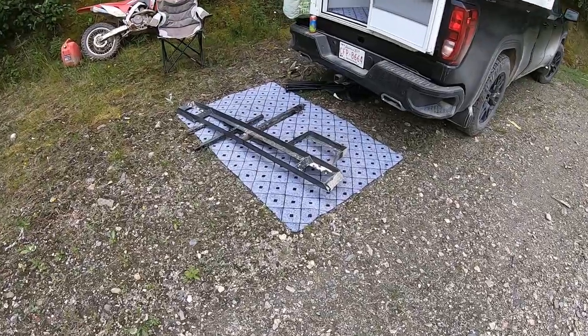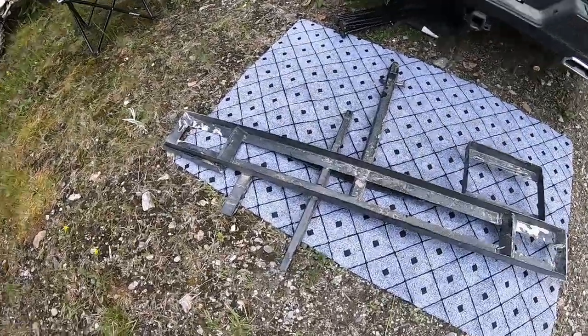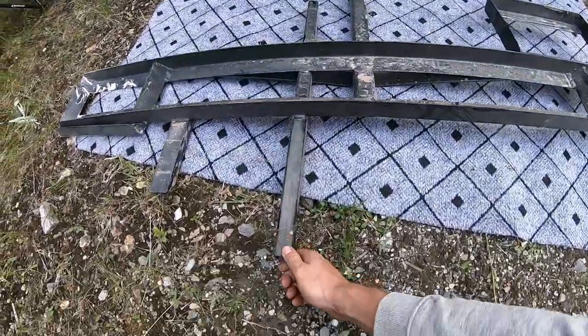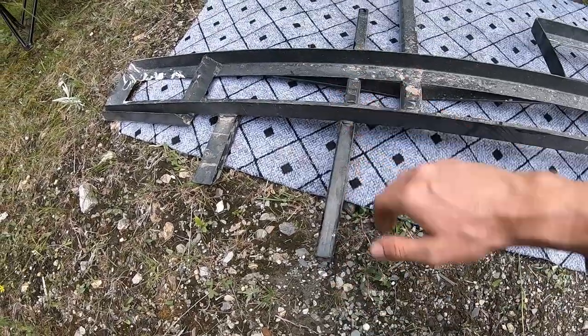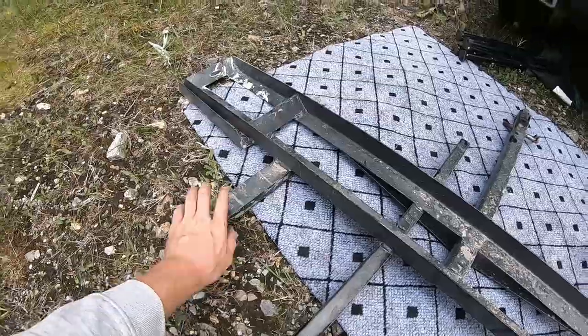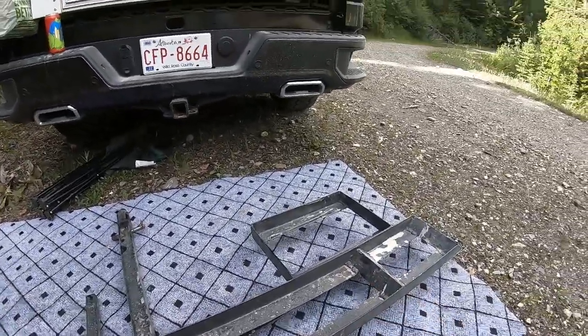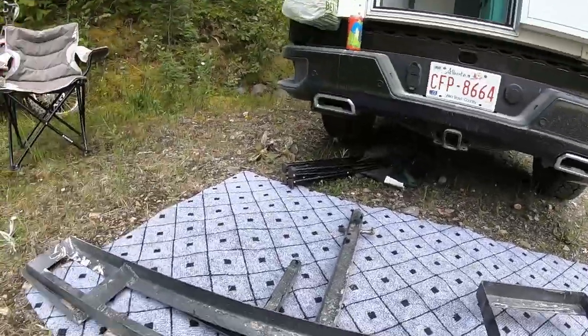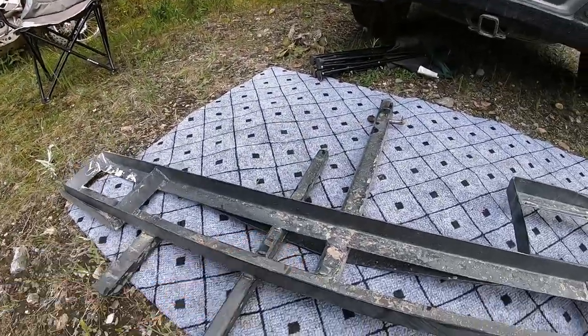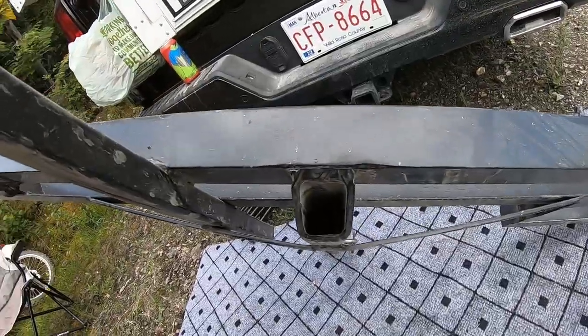I thought I'd give you guys a close-up of this bike stand that I built. This is centered with the pegs and I strap the bike down to that. I have a mount for the chainsaw so it sits on there with a strap, and then that holds my jerry can.